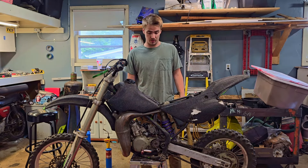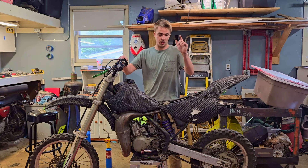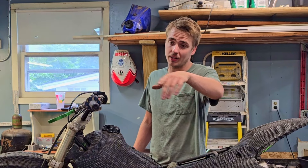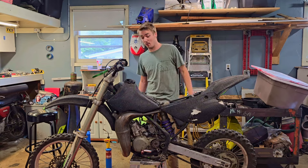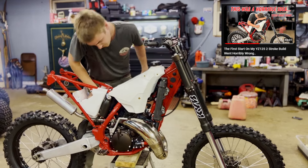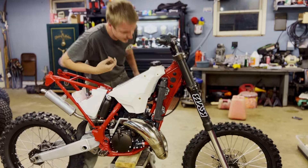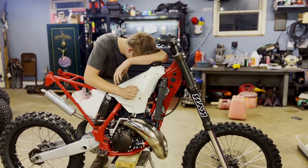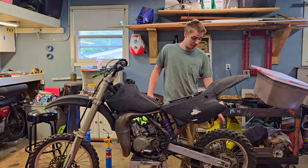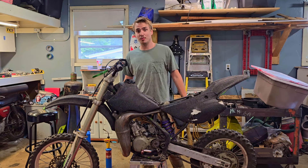We've got gas, we've got coolant, everything's hooked up. The only thing we don't have is the air intake boot, so it's not going to be idling too much — the customer already has that at home. If you guys remember our last first-start video after the rebuild on that YZ125, you might know that it didn't go that well. The throttle is stuck wide open, so I'm a little nervous. I've got the rear brake hooked up — thanks to Legendary Kincaid who left a comment on the last video telling me I should probably do that.